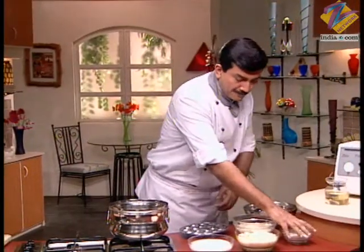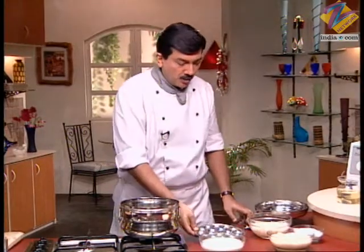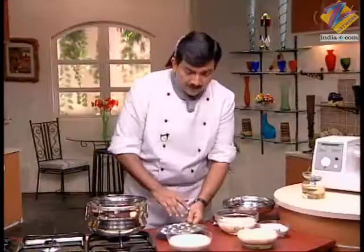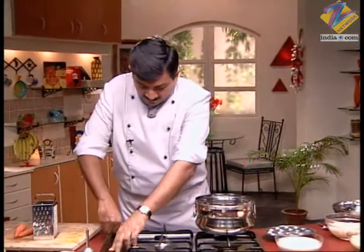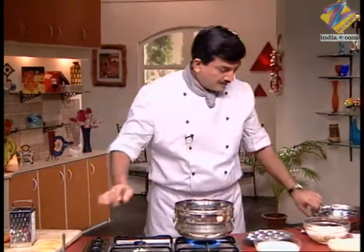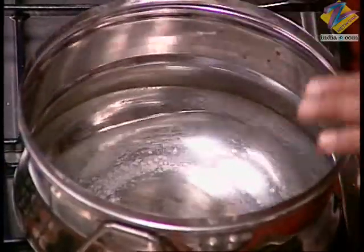For the simple idli, first grease the mold with a little oil. About the batter — when you are fermenting it, do not add salt, because salt reduces fermentation. After the batter is fermented, add salt. Then add about 2 inches of warm water to the steamer and place the mold in it.